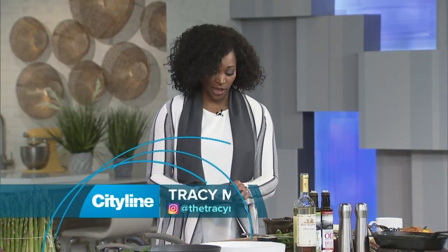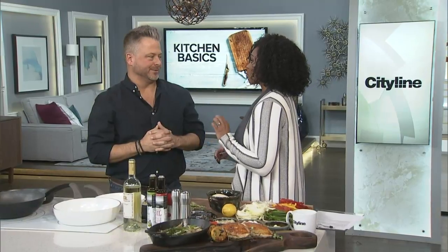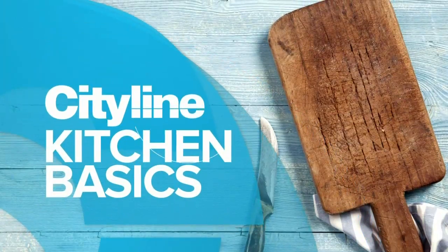Thanks for joining us here on CityLine. We like to cook a little bit on Wednesdays, and we also want to teach. All of the experts on the show have been trying to teach me for years how to cook. Jonathan Collins is here today. We're going to start a new series called Kitchen Basics, starring the one and only Jonathan Collins. This is where you're going to get your cooking 101.